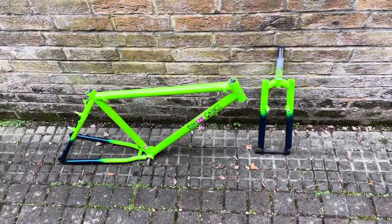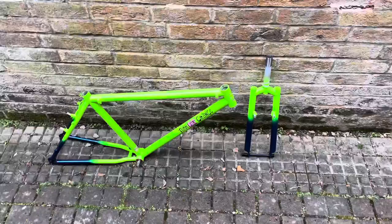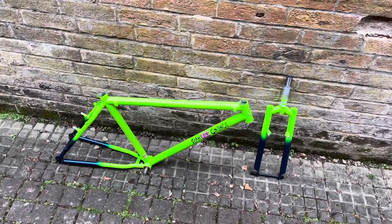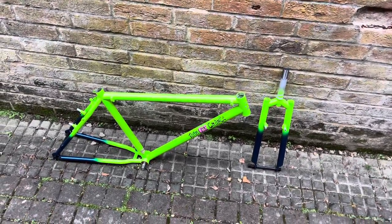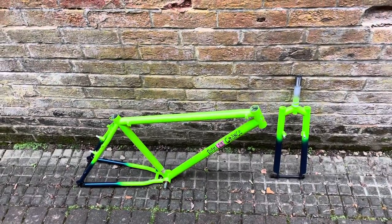Welcome back, Retro MTB fans, to the DB's Retro MTB Workshop. No introductions, no formalities, no reveals today. Those of you who follow me on Instagram will have seen that this build has been pending — it's been six to eight months in the waiting since I actually bought this.